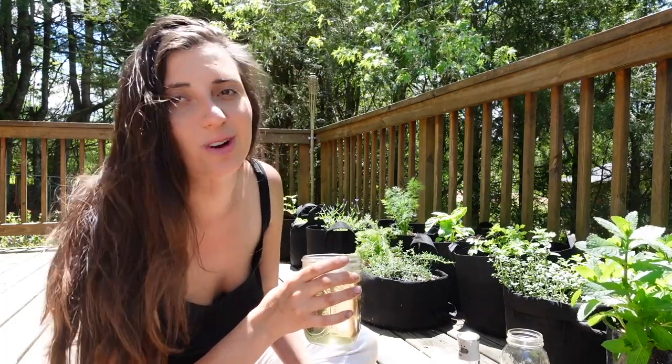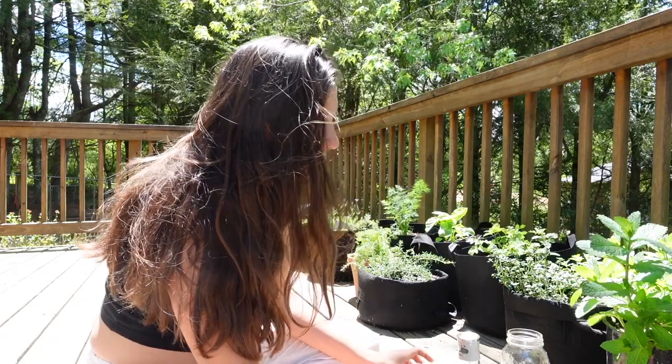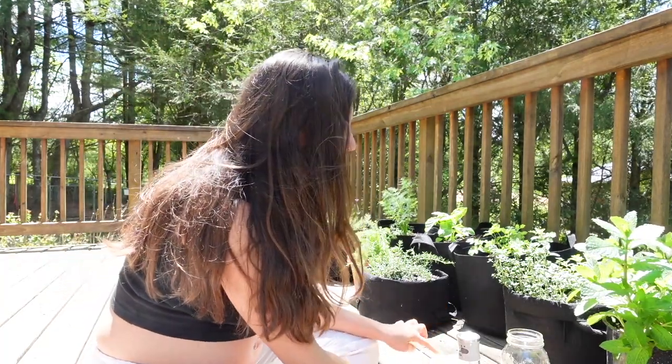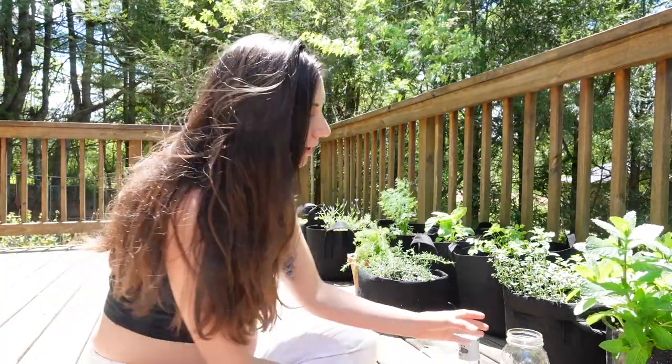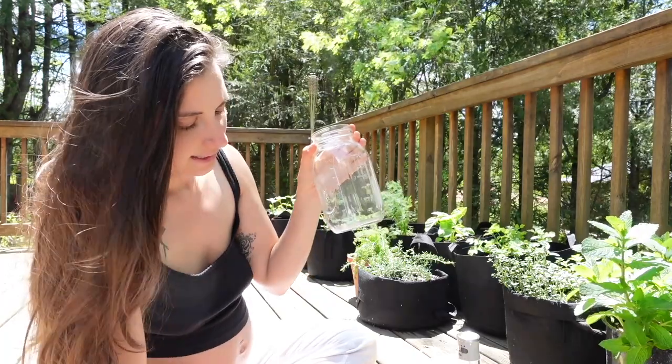The longer you steep it, the stronger lavender flavor you'll get. Once that is steeping, you'll get all your other ingredients ready: some honey, lemon, salt, and some regular water. I'm going to make a jar this size — me and the fam will be sipping on this all day today.